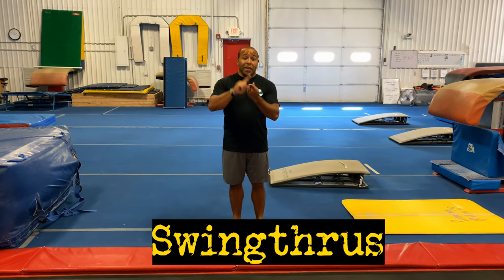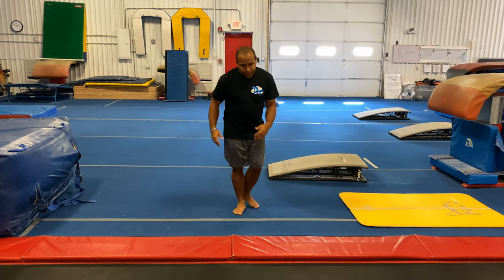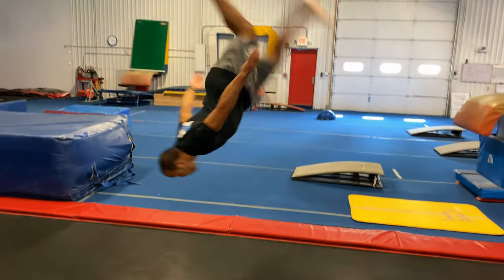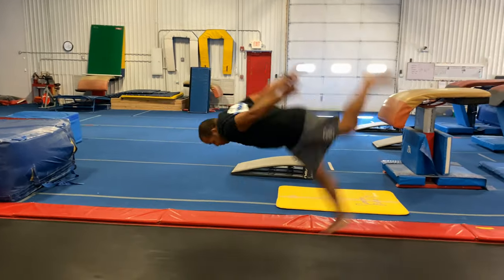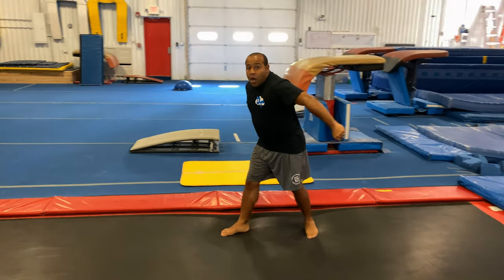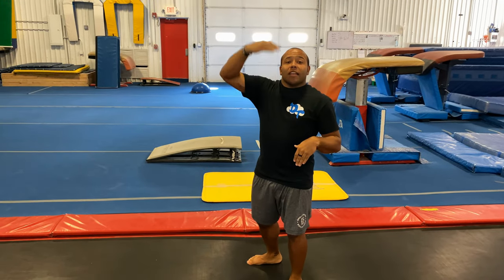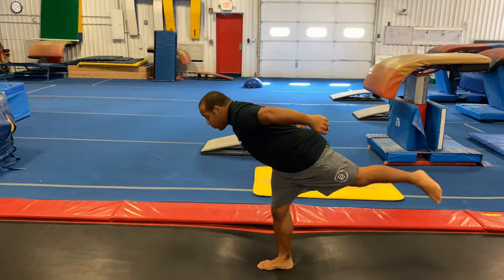Now I'm going to show you what it's like to do those swing-throughs so you can watch my eagle position and how high my left leg comes up when I do these. As you can see, every time I landed I was in eagle position, swung that left leg up nice and high to help me lift into the air, and then as I come back around I'm landing back into that eagle position.